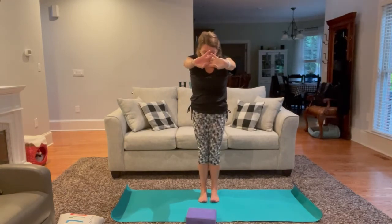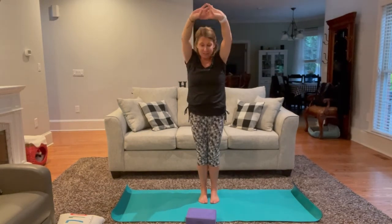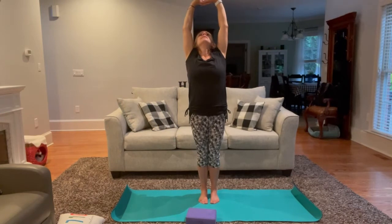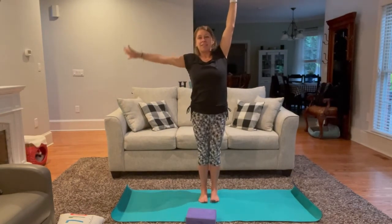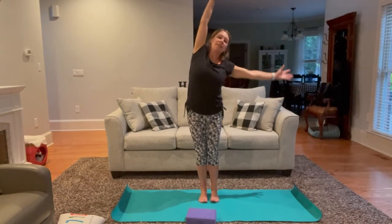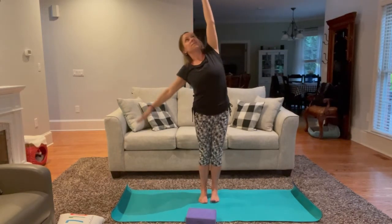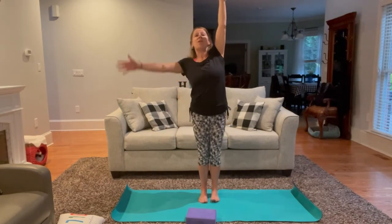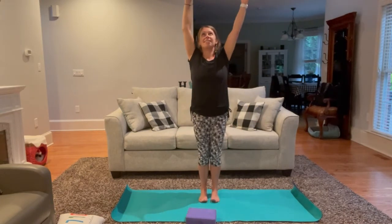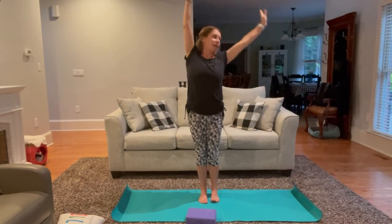Inhale right back to center. Exhale, slight back bend. Inhale, back to center. Exhale, release the left palm down. Let's begin to flow from side to side — each inhale takes us long to the center, each exhale moves us to the other side. Taking your time, moving with the breath, actively stretching our fingertips in opposite directions. One more time to each side, ending on the opposite side that we started on.